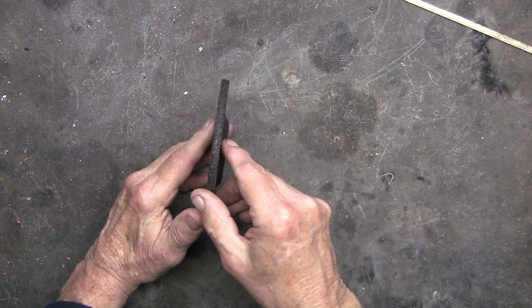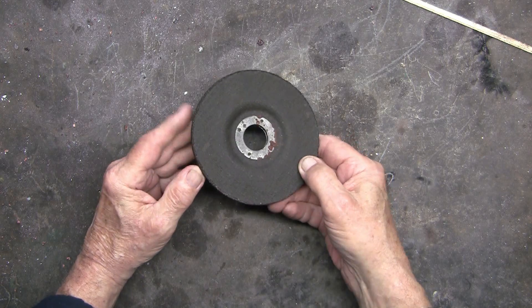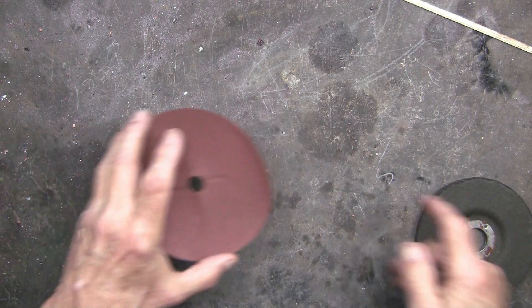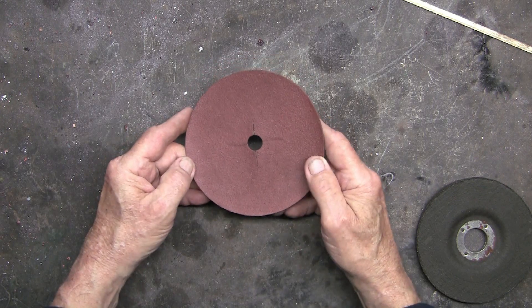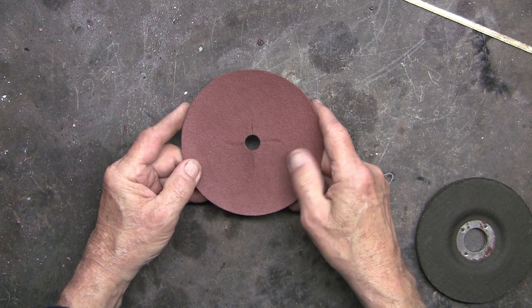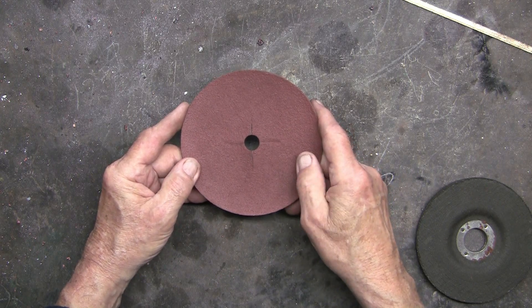This is a grinding disc for removing metal. You can put a sanding disc on — this one is fairly fine, but you can get a coarse to an ultra fine.